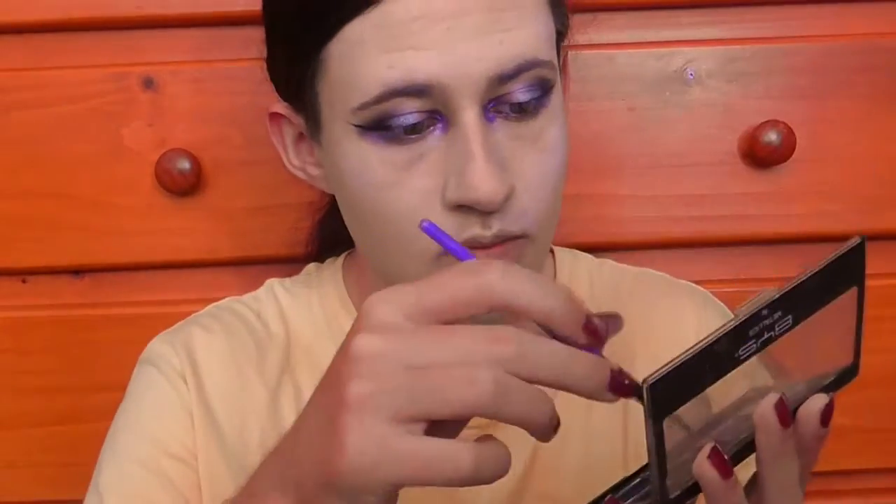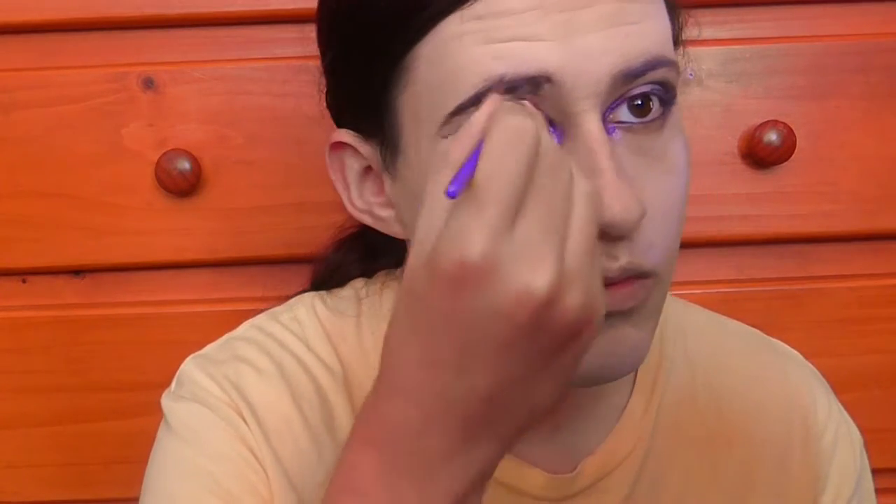Next, I'm going to go back into my metallic palette and taking that black shade, I'm going to use that to fill in my brows with an angled brush. Then I'll get my blending brush as well as my beauty blender and just fan out the brows and the intersection.